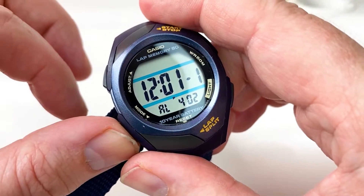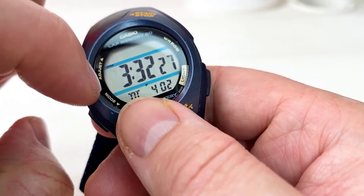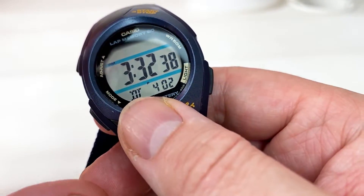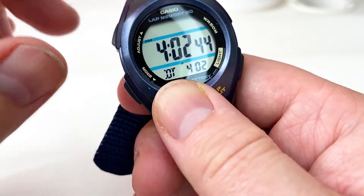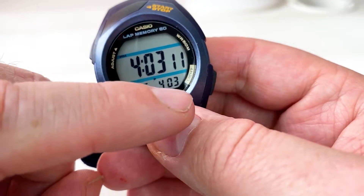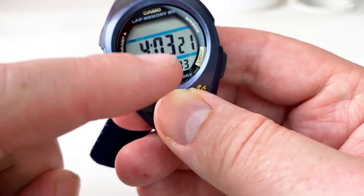It also has a world time feature where you can represent a different time zone. So if you were in New York, which is a number of hours behind, you can set that difference and keep that as a secondary time. That way, when you're in New York, you also know the time back in London, for example.